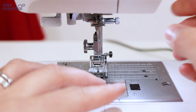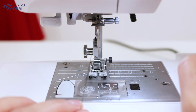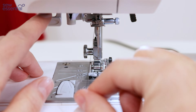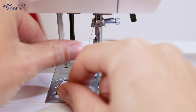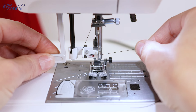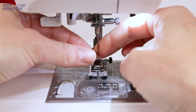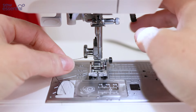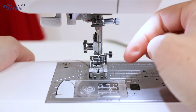If you want to use the needle threader, lower the foot and press needle up/down twice to bring the needle into the highest position. Then use the lever to bring the needle threader down into the correct position, bring the thread around the relevant thread guides and across the front of the needle, then let go and pull the loop of thread at the back of the needle to bring the thread all the way through. Raise the foot again and pass the thread under the foot and to the back of the machine.